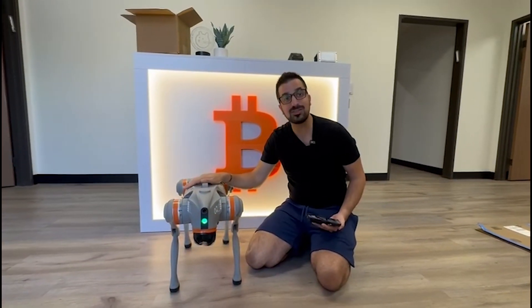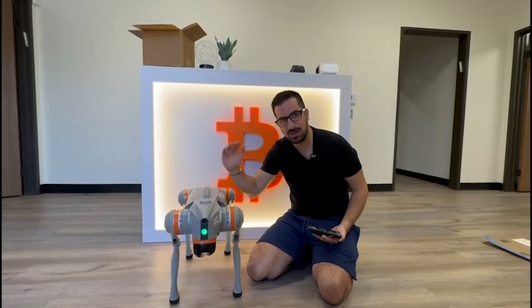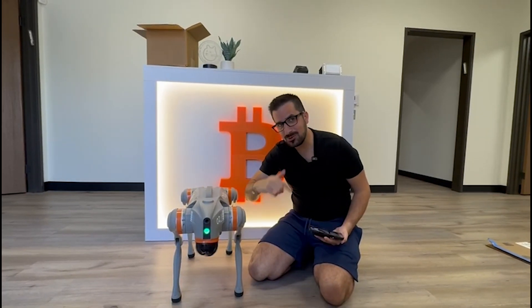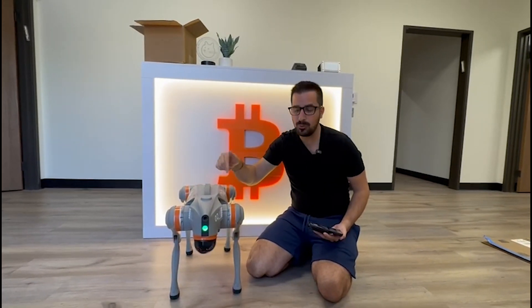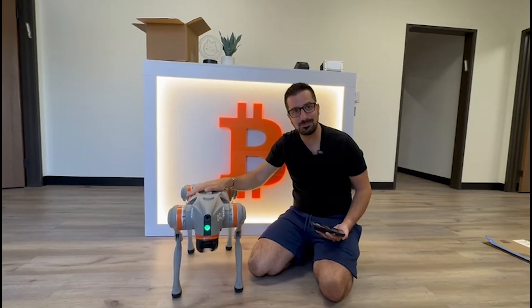The robot is called Satoshi — that's the name of the robot. So if you like content like this, if you like robots, if you like crypto, subscribe to watch more videos like this. Comment below what you think about this robot dog and what you want to do with it. I'll see you guys next time. Peace.